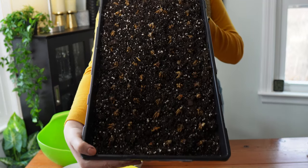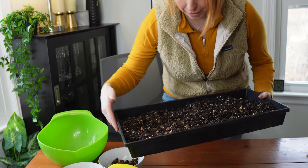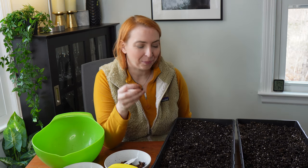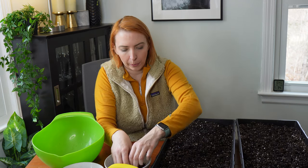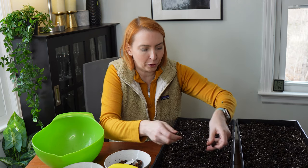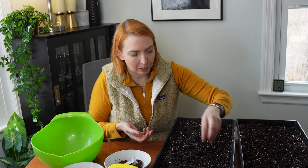I'll sprinkle a little more soil on top and that's the ranunculus done. For the anemones it's the same process, except the pointy side goes up this time. You can pack them in tightly since this is just for rooting, not final spacing — no need to worry about the spacing on seed packets. They also get a layer of soil on top and go in the same dark, cool place as the ranunculus for two weeks to develop roots and a little sprout.